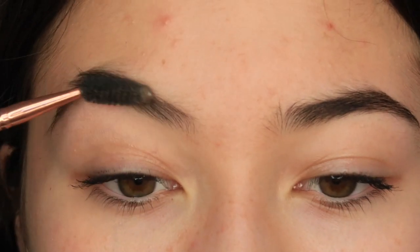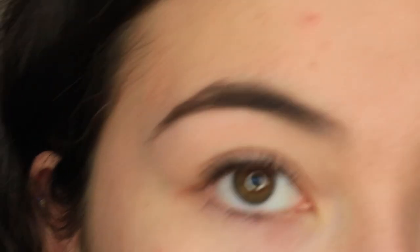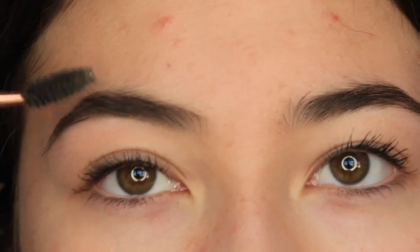Okay guys, so this is my eyebrow. I'm just going to brush through my brows — you can see my spots. What I do is get quite a fair amount on my brush and then brush off the edges so it's not as harsh when I put it on my brow. It still is very, very harsh.